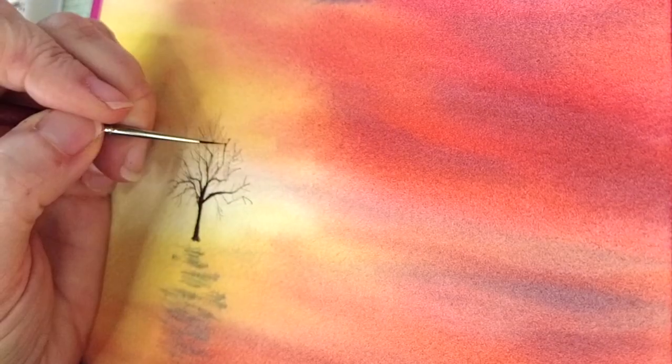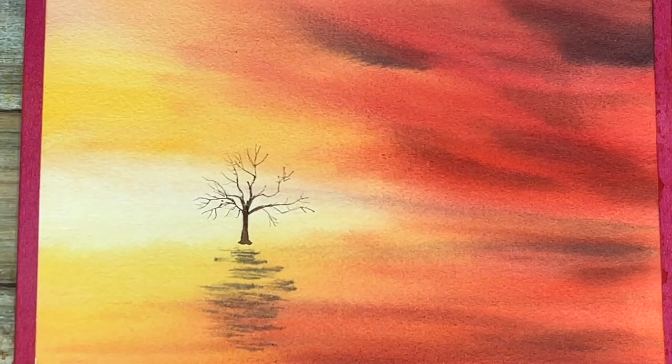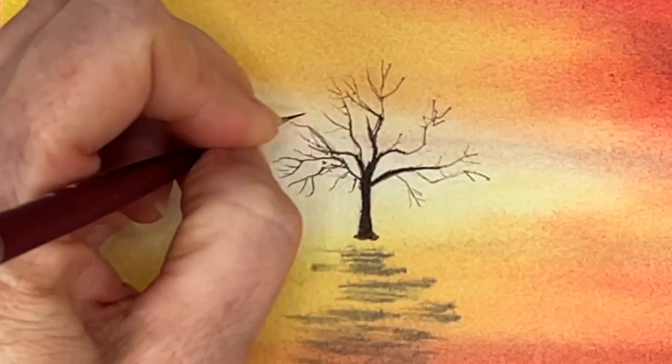This is our third step — this is the wet on dry watercolor technique. We get a very nice looking tree along with the reflection in the water.